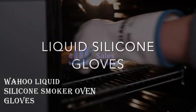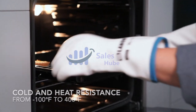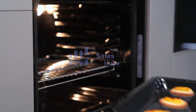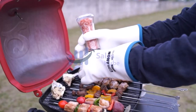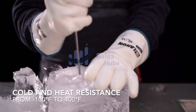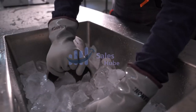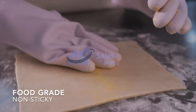Number 3: Wahoo Liquid Silicone Smoker Oven Gloves. Versatile and resilient, from the kitchen to the grill, these heat-resistant silicone gloves are perfect for barbecuing, cooking, baking, and freezer cold protection. The heat-resistant gloves can protect your hands and wrists from accidental burns when lifting hot food, pots and pans, or when taking hot dishes out of the oven or microwave.